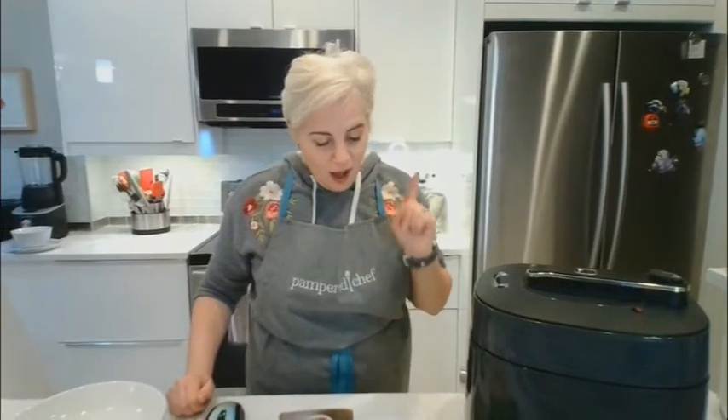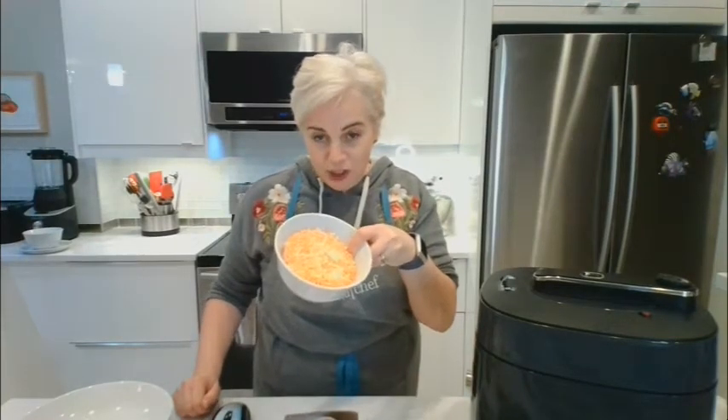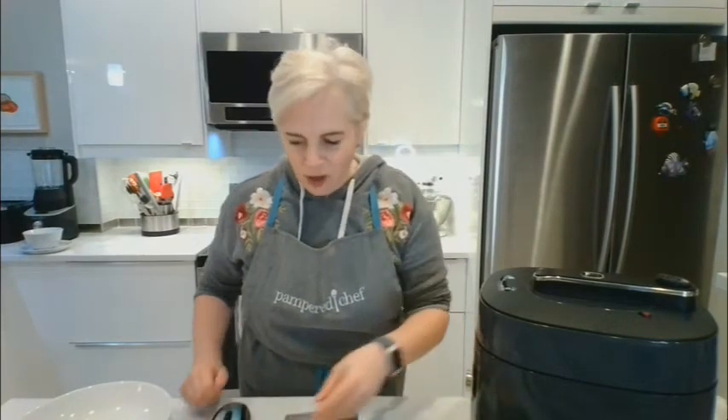I'll open the lid and then we can put in our broccoli. So we have two cups of broccoli florets, two cups of grated sharp cheddar cheese, and four ounces of cream cheese.